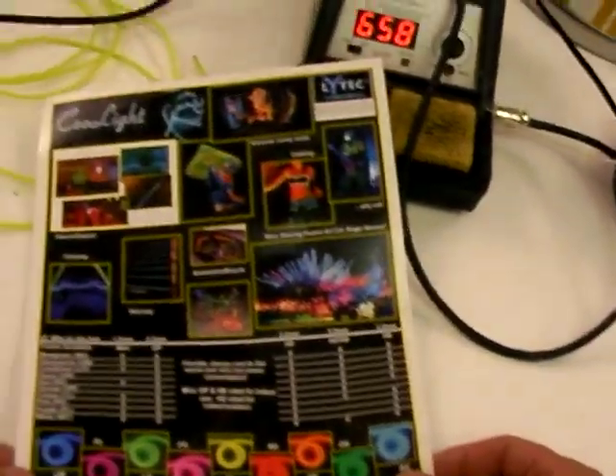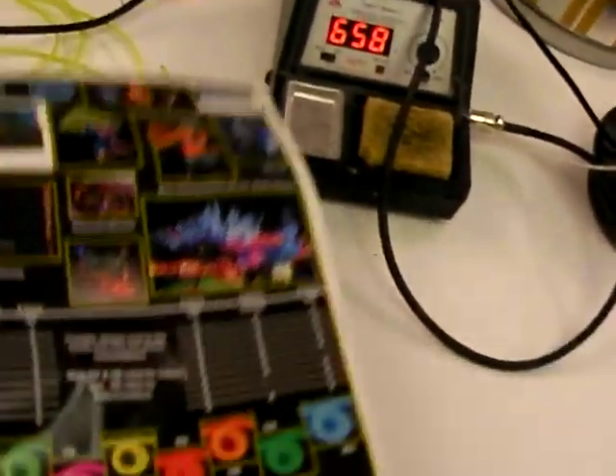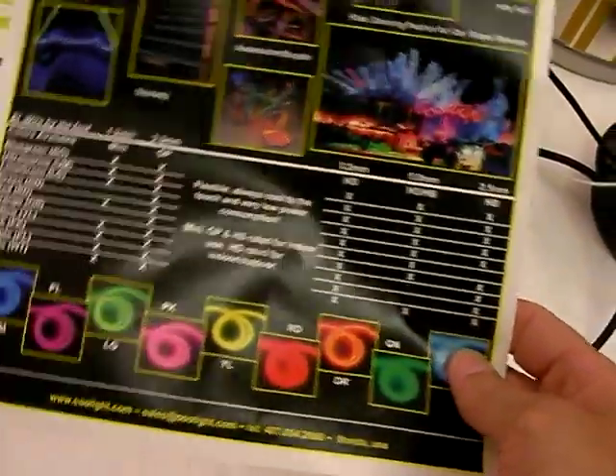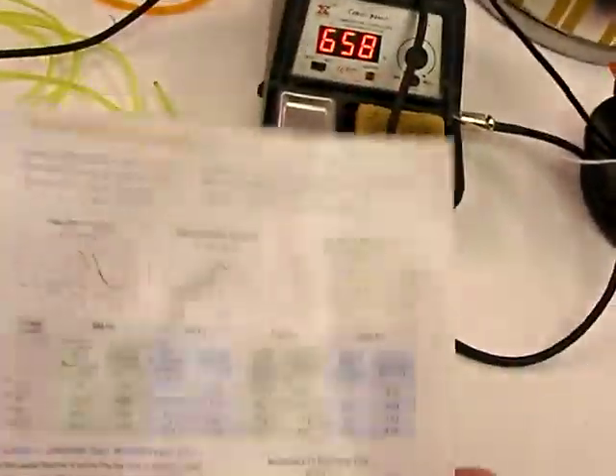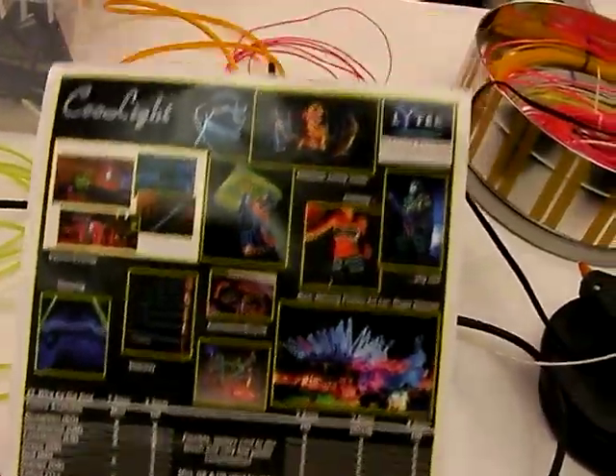This is a data sheet from our EL-wire provider. We use CoolLite — CoolLite.com. These guys have pretty good stuff and they've been pretty reasonable to us. This is the data sheet that comes with it — all the cool things you can do with EL-wire.